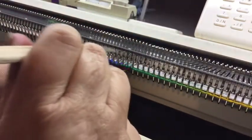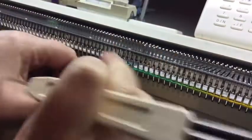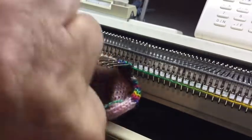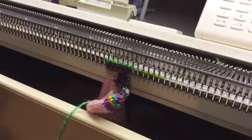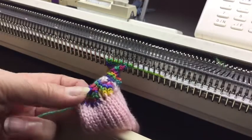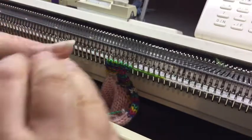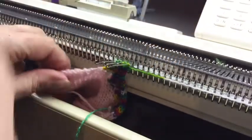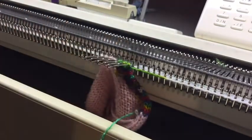I'll just do a few more and then you can see what it looks like. You can start to see that forming. Probably doesn't show up as well in this variegated yarn. As I say, you can do this on live stitches, on edge stitches, on cast on stitches.